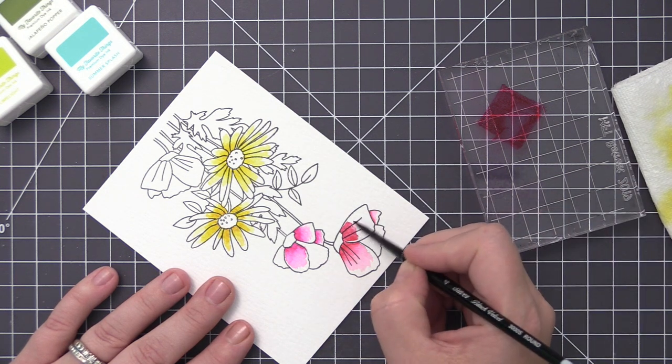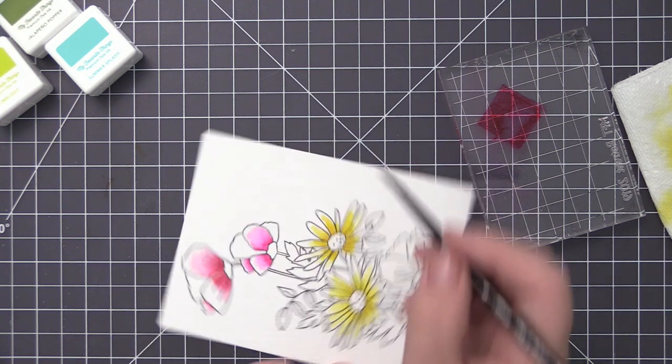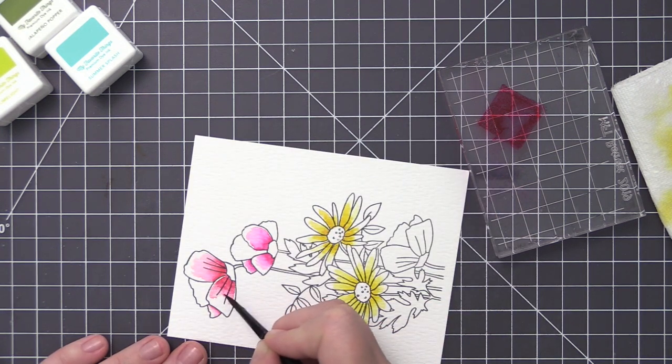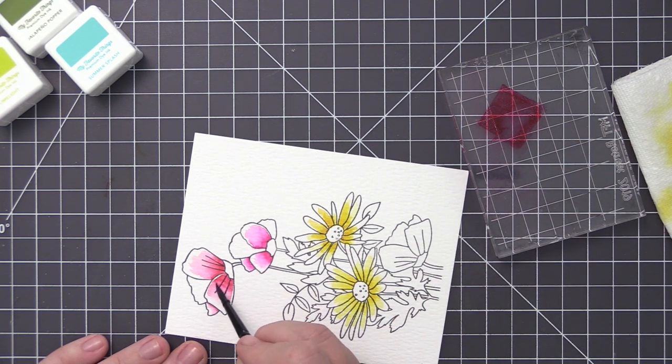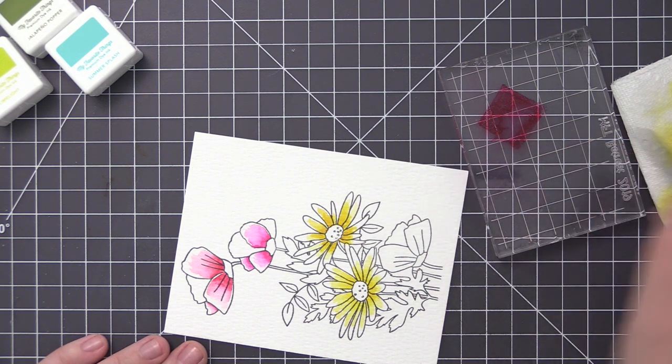Now I'm going back up to the top flowers since I've completed the yellow ones, and I'm going to repeat the exact same process. I'll add the darkest color in the center, get a little bit of water on my brush, pull out that color, and just stop it before I fully cover the entire petal.